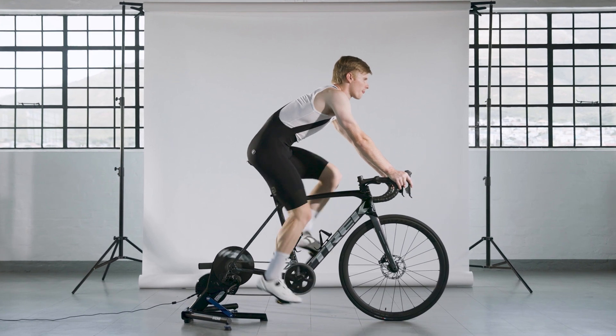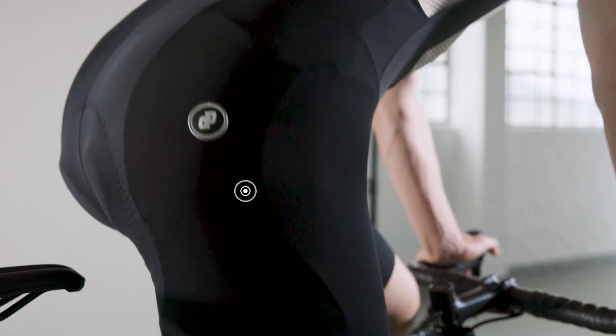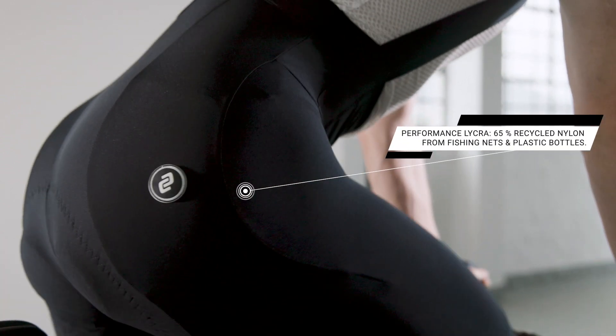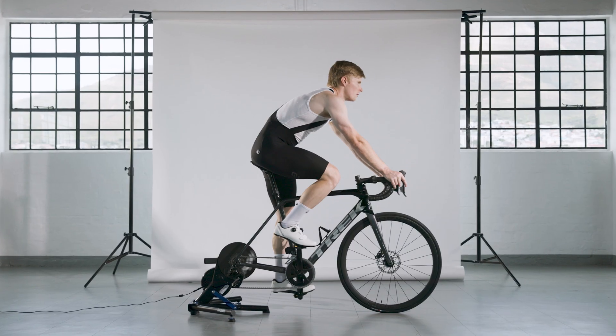The fabric used in the Supremo bib is ultra-stretch performance Lycra, made up of 65% recycled nylon, taking waste like plastic bottles and old fishing nets out of the environment and giving it a new life.